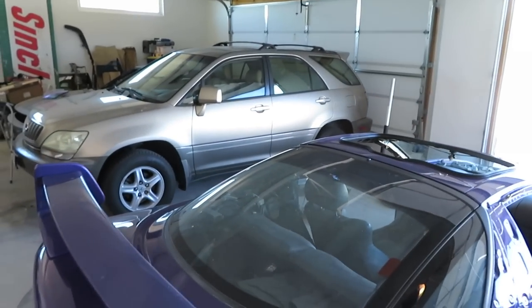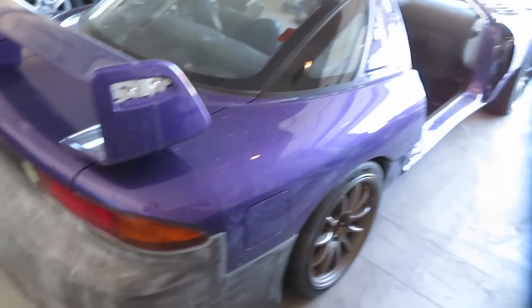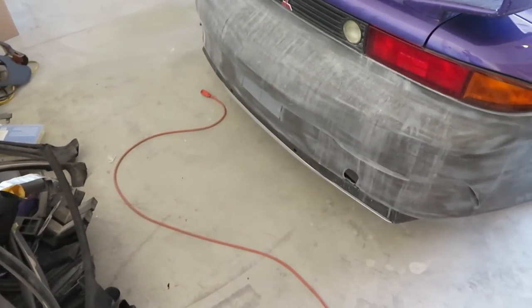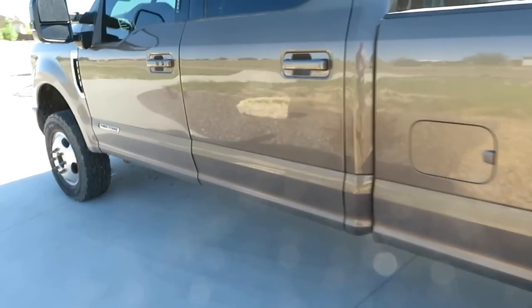I'll probably end up using my grandma's Lexus to take it over to the shop because of the 3000 GT — I need to make that license plate bracket. The F-350 is still looking fresh. Need to get under here and pull the drive shaft.